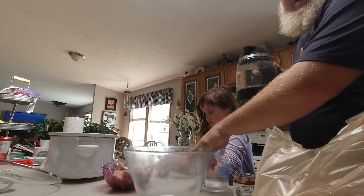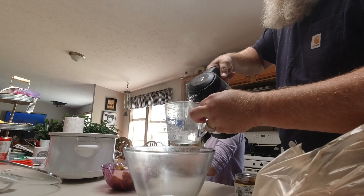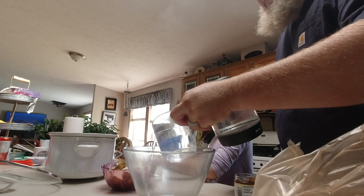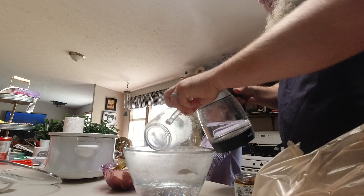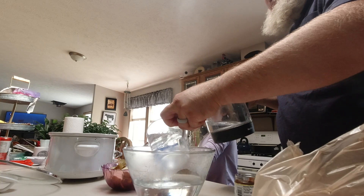We are doubling the recipe, so I'm going to put in six cups of boiling water and then I'm going to use six teaspoons of the beef bouillon. We'll mix this up and then we'll put it in the crockpot and then I will get to searing the beef short ribs. There's our six cups of hot water.